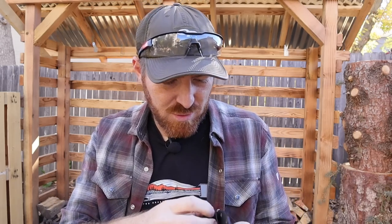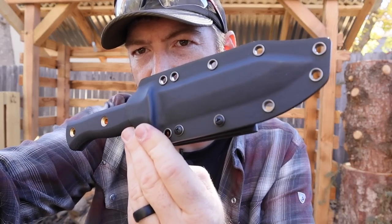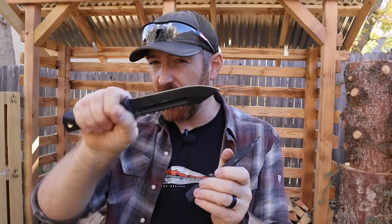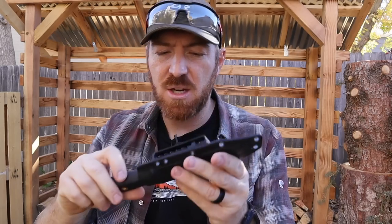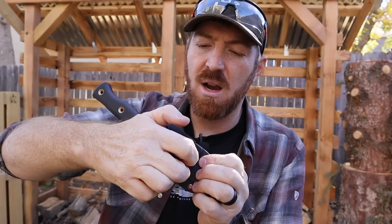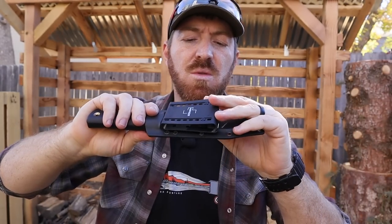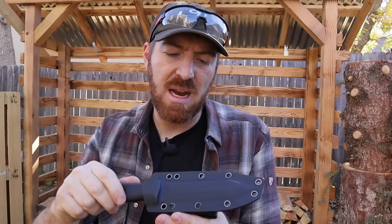The sheath — I'm about 50/50 on it. It's Kydex, thin Kydex, with lots of lashing points, a drainage hole, and a good thumb ramp to easily deploy. It's ambidextrous. It comes with a clip similar to a Blade Tech lock — it's very flexible with a little bit of adjustment and screw points. But these screws are loosening up on me already.